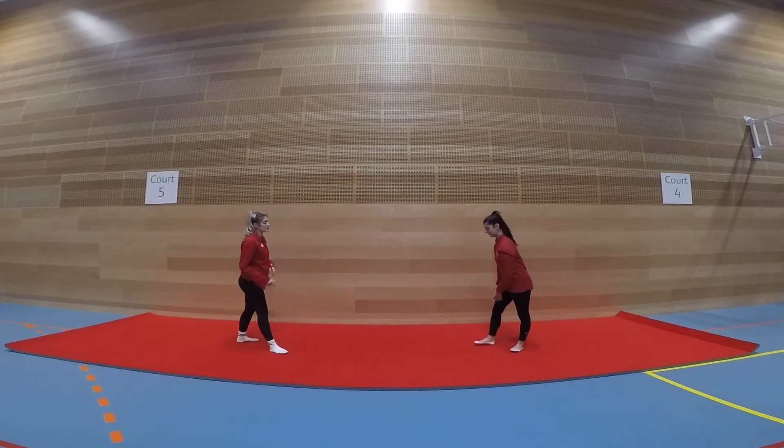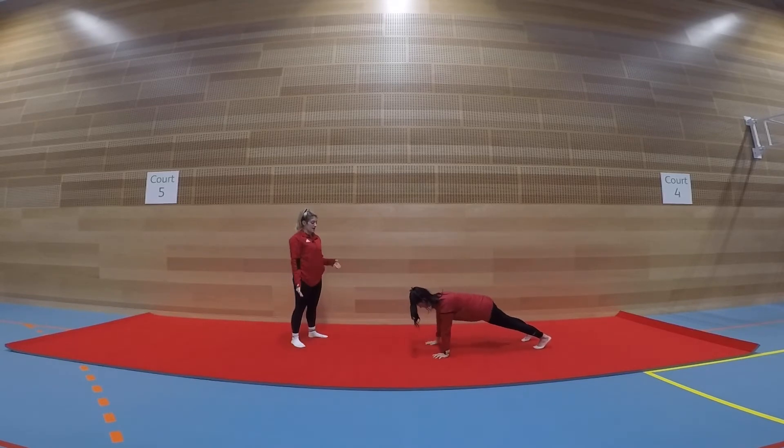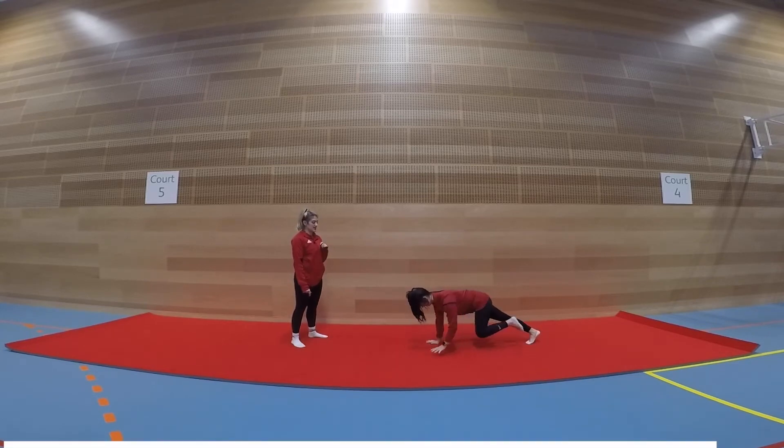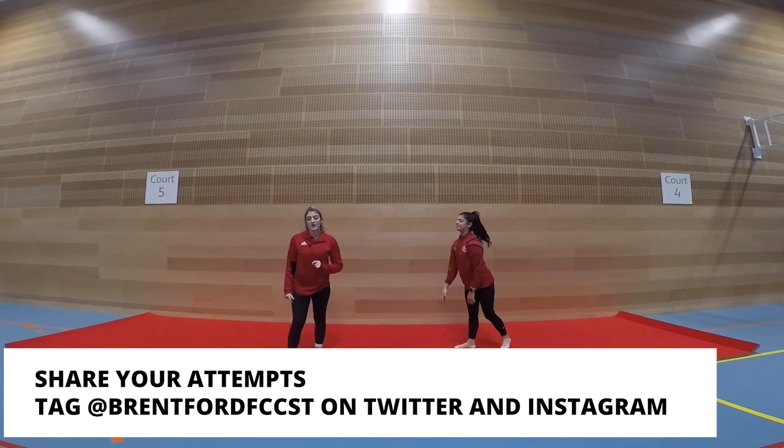So I'll show you an example. We're going to get into a front support shape. We've got to go touch our head, head, shoulders, shoulders, knees, knees, toes, toes and see how many times you can get round. Give it a go at home.